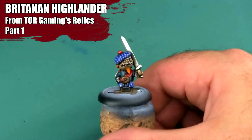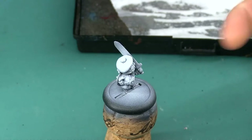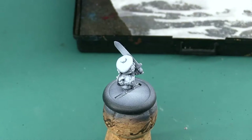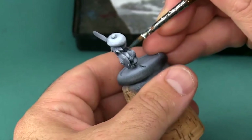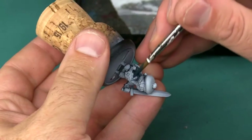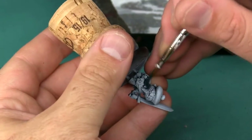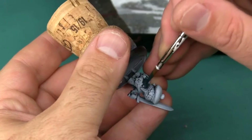Hey war gamers and welcome to the Epic Hobby. Today I'm going to be painting a Brittanen Highlander for Tor Gaming's Relics. This is a pretty sweet little model, and even if you don't play Relics, this can work great as a golem in a Frostgrave warband or there's a lot of other uses for this kind of miniature. It kind of reminds me of the living dolls from the movie Nine. I started off by priming the entire model black and then mostly white to get a little bit of zenithal priming from above.